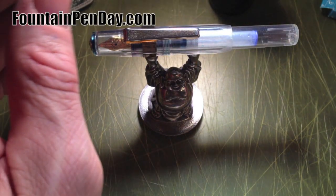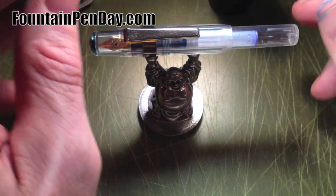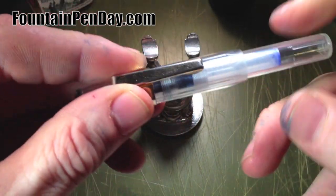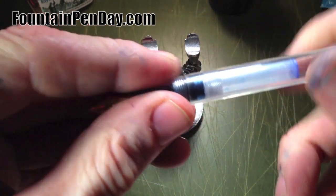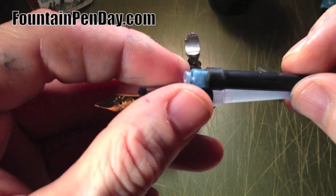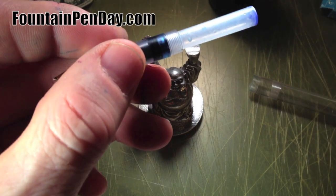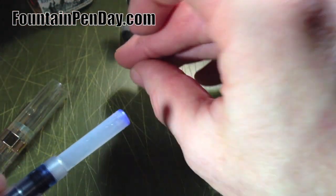Today I'm going to show you an idea that DC Pritch came up with from Fountain Pen Network on how to take a Kaweco Sport that many of us have and convert it from what we all know — cartridge filler — to a sack filler. It holds a lot more ink and is very easy to do, so I thought I'd just take a minute to show everybody how quickly you could do this.